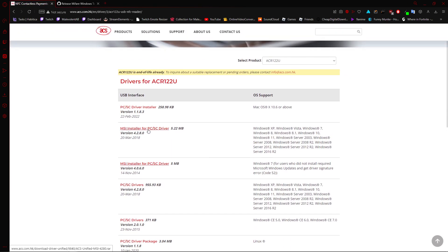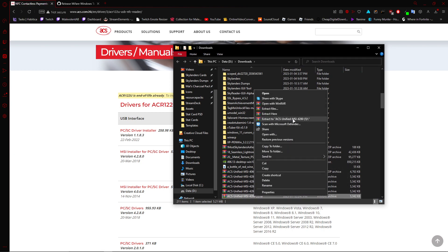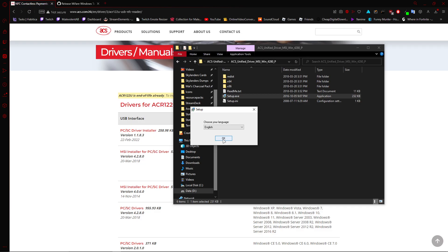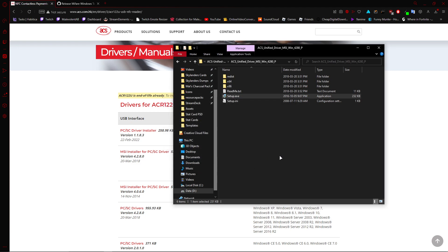Now you click on the MSI installer for PC slash CS or SC driver, version 4.2.8.0, last updated March 20th, 2018. This and the libUSBK driver most likely aren't ever getting updated again — the ACR122U is end of life, so no updates are coming. Just install the one from 2018, version 4.2.8.0. Click that, click save, click extract. Double click it, double click it again, and go into setup.exe. Don't click 6486 — it will not work properly. Click yes, then click okay, next, next, install, and when it's done just click finish. You're all done there.